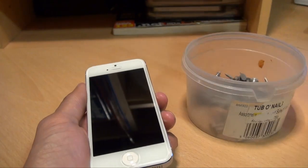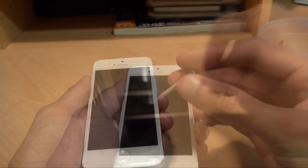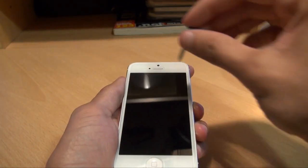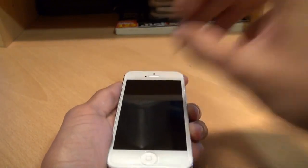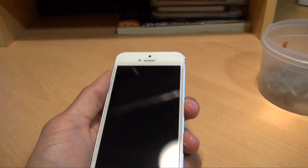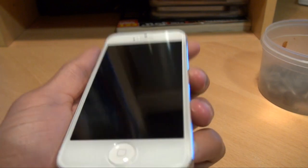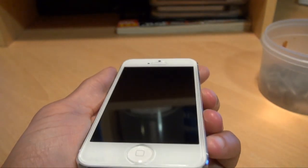I've got a tub of nails to try. Let's have a look — as you can see, I can't see anything there. Nothing — no scratches. Clear it off and let's have another look.